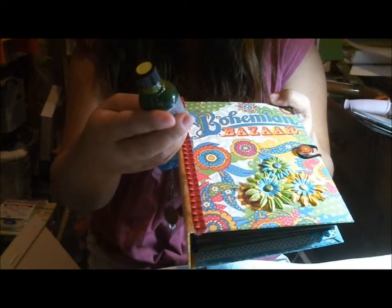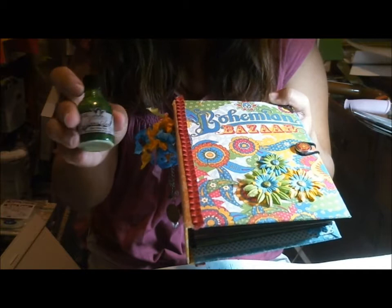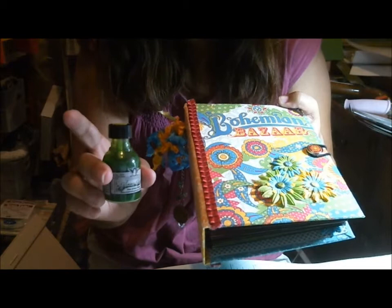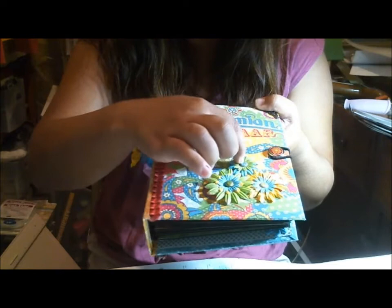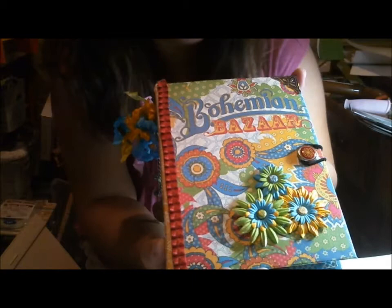I got this glimmer glaze in a glimmer glaze club I'm in, so I'm getting a couple of different paints a month. I got some silver and this really pretty green, which is called Sweet Pea Pod. I also had these little glittery brads in my stash, so I used those. I love how it came out — it does have a little bit of a shine to it — and then I just attached it to my cover.